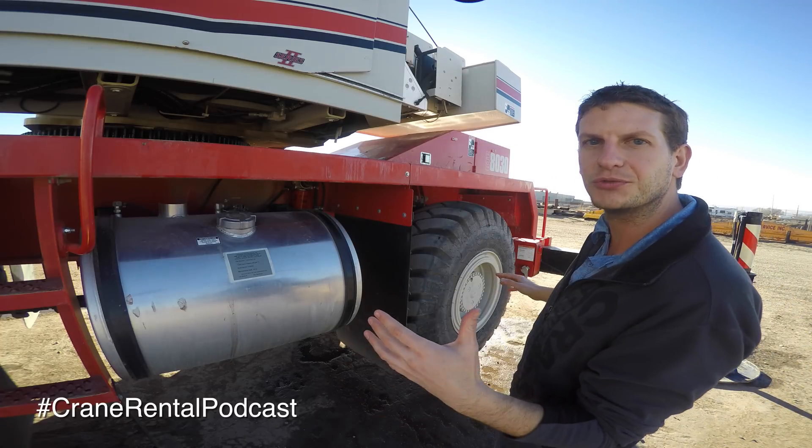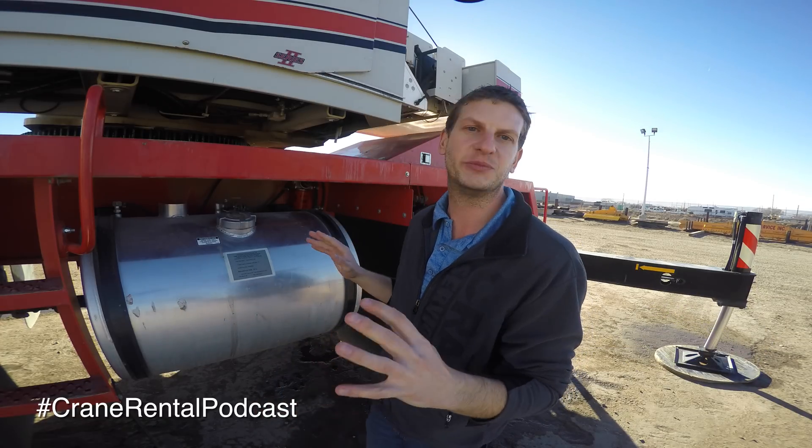Basically, everything on here is ready to roll. You're not going to have subsequent truck loads based on counterweights, mats, or lattice boom like a crawler crane would have, or even a luffing jib like the all-terrain crane. This crane is basically good to go, ready to roll, pending you have permits and the heavy haul trailer ready.